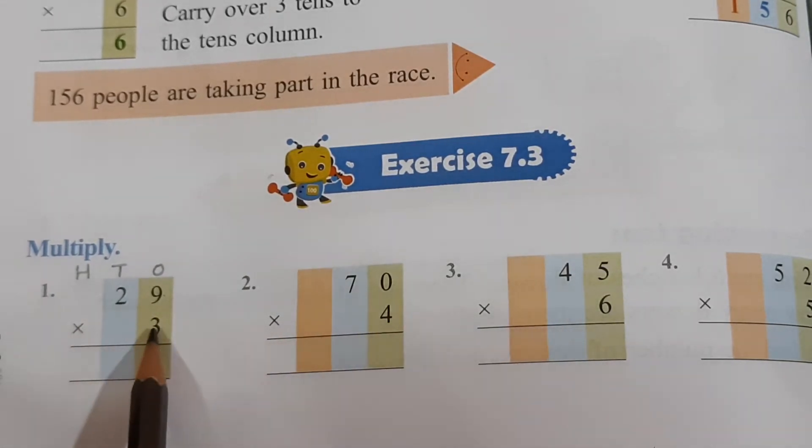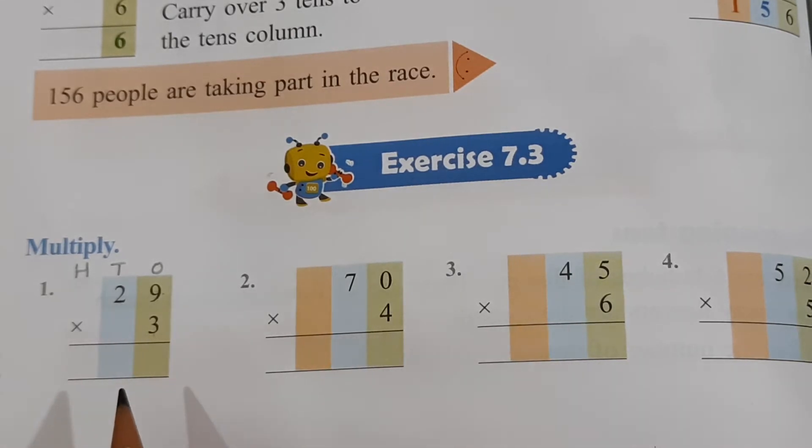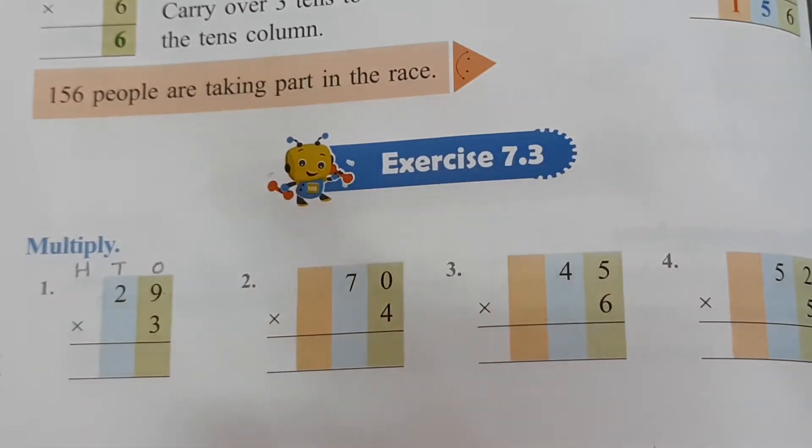So let's multiply. What is 3 nines? 3 ones are 3, 3 twos are 6, 3 threes are 9, 3 fours are 12, 3 fives are 15, 3 sixes are 18, 3 sevens are 21, 3 eights are 24, 3 nines are — what, children? 27. You get 27. So you are not going to write the full 27 at the ones place.